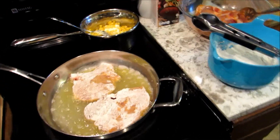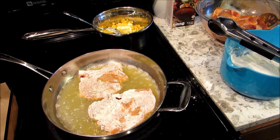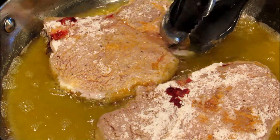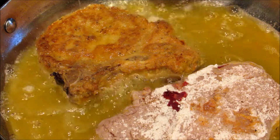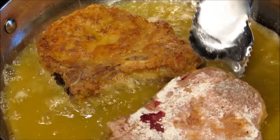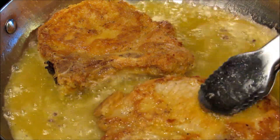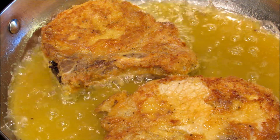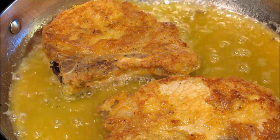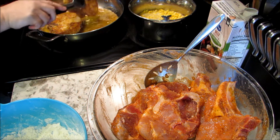Just let that fry up. Mashed potatoes, gravy, corn — and my husband wants some biscuits, so I'm gonna make some biscuits tonight too. Now that the pork chops have browned, flip them over. Look how nice that looks — that's what they're supposed to look like. Flip it on over, okay, and now I'm just gonna set them over here.